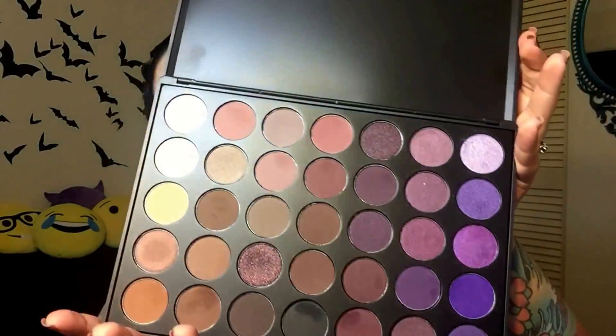You can take an ultra matte, a satin lipstick — it doesn't matter. So you're going to take it, and step one, you're going to apply it. Once you have your lipstick applied, you can wait until it dries down completely, or you can do this while it's wet. I'm going into my Morphe 35P palette and I'm going to take one of the shimmery purples and just dab it all over the lip.